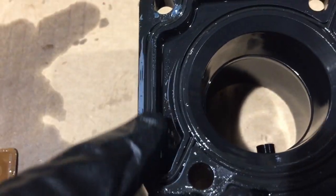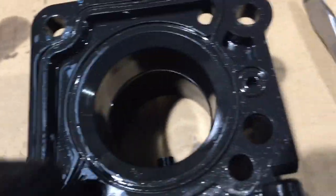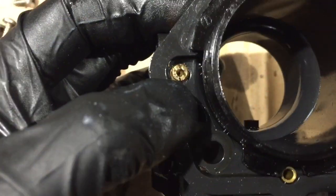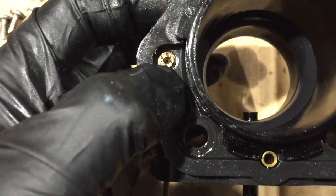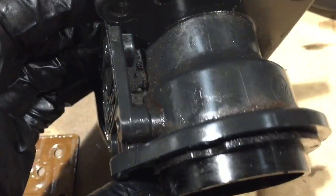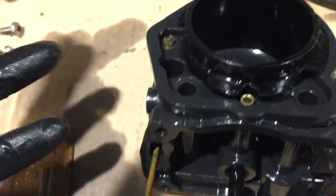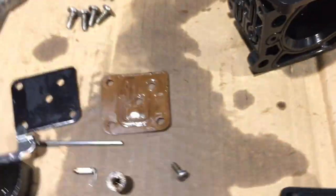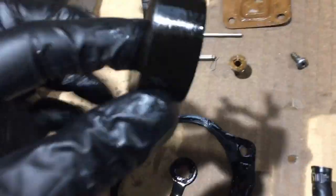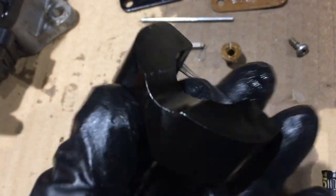My kit also came with a new gasket for right here on the body. The next thing I want to do is flip the body over and get the jet out right there — check it, make sure it's clean. Since the thing is pretty much disassembled now, I'll just go through and clean it. I like using this carburetor cleaner — it works pretty good.